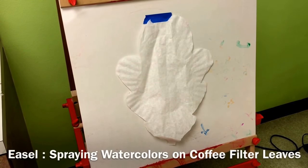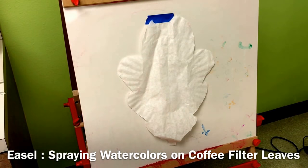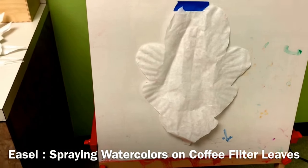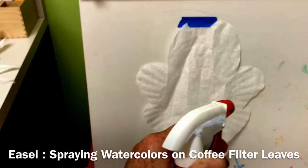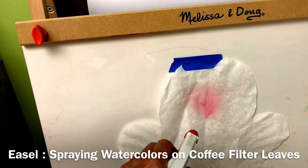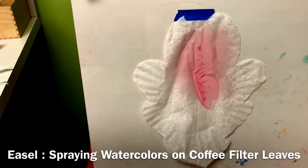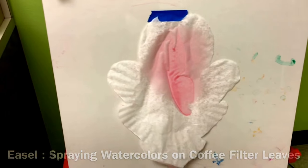At the easel we have cut leaf shapes out of industrial sized coffee filters, and then we have watercolor in our spray bottle that they can spray onto the leaf.